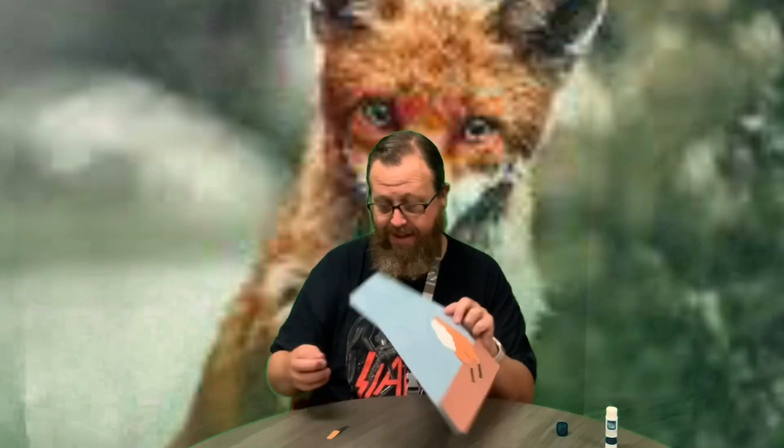So this is what I've got with both legs and his body. Next I think I'll go ahead and do his tail.